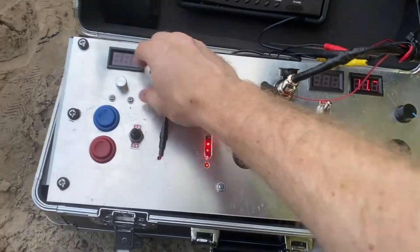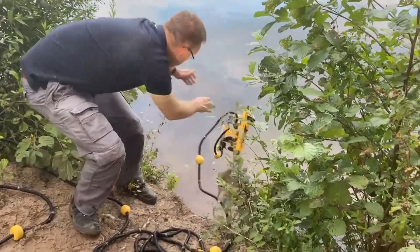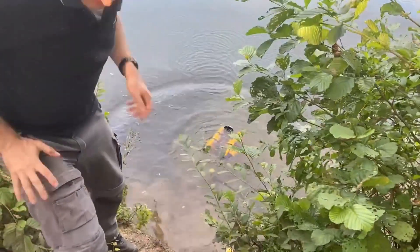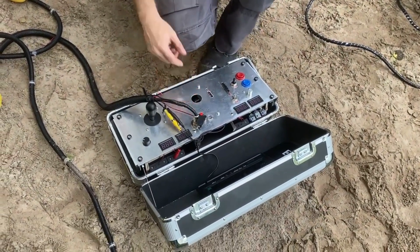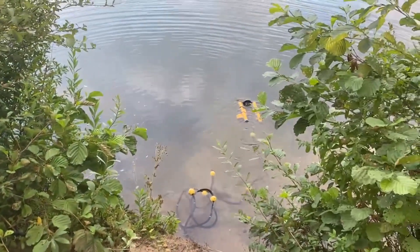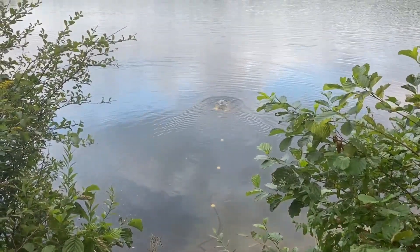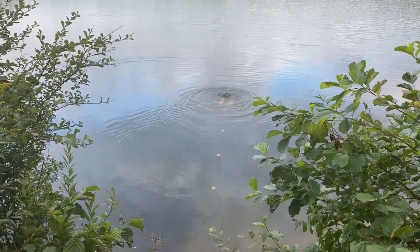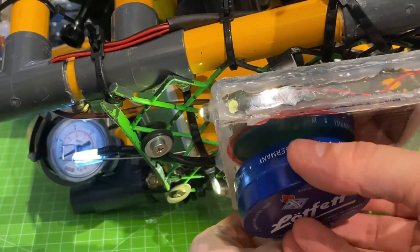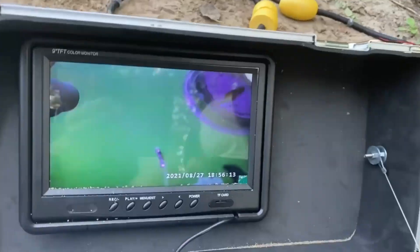Welcome back everyone. It's been quite a while, but I finally got through making a new video featuring my all-new all-in-one ROV controller box. This is an all-inclusive device for the camera system, the lighting, the controls, and even a few other gadgets. Along with that, I constructed a new tether and even included a metal detector on my ROV, and I was able to mount the screen of the fishing cam onto the lid of the control panel.